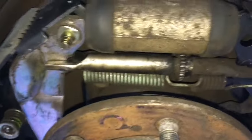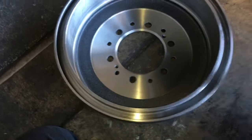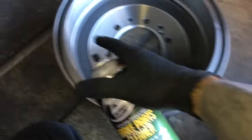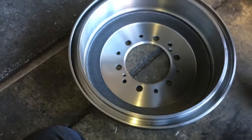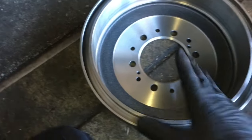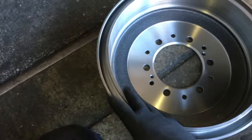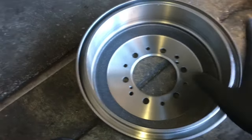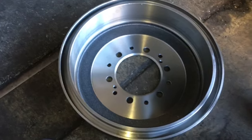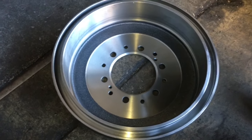Then we're going to put the drum on and adjust the brake out. On the back of the backing plate, pop the little rubber plug off and slide the drum on. When installing your new drum, take brake clean and wash it — they come with oil on them from packing and shipping to prevent rust, so wash all that oil off. You can also use warm soap and water. Then slide the drum on.